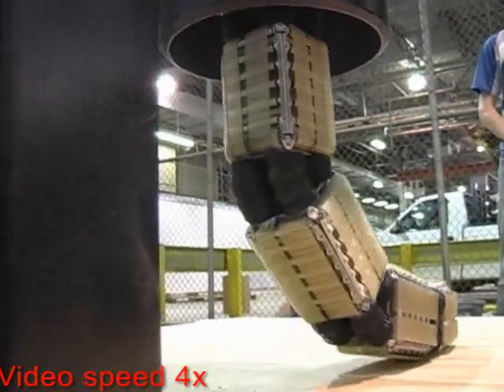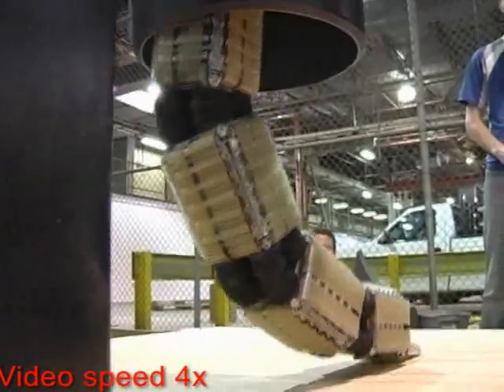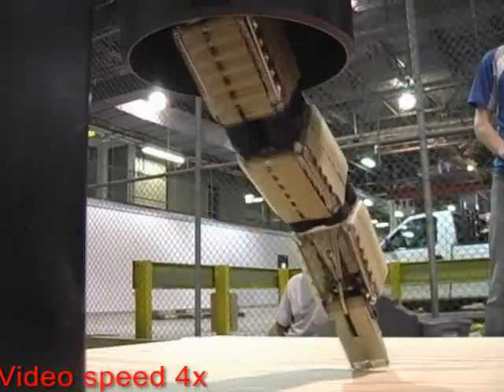Another unique feature of the OT-4 is its set of extendable flippers that help it to scale obstacles of greater heights.